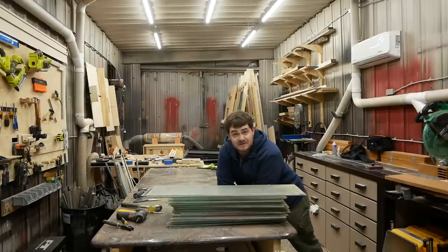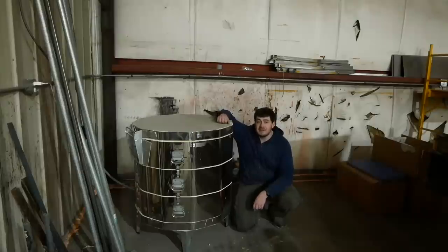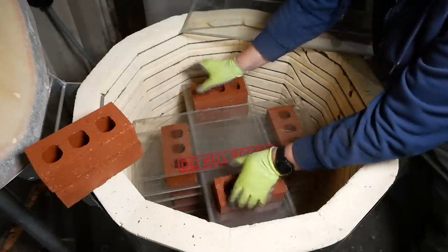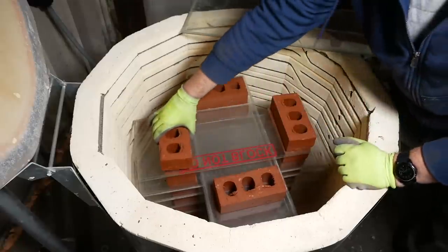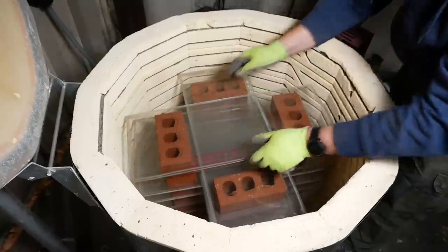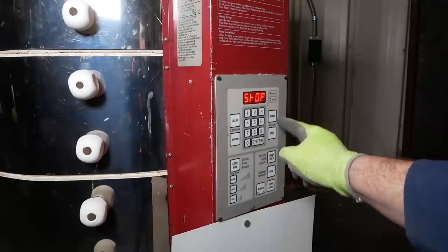This is a process that would be very hard to figure out how to do if I didn't have a kiln. We got this thing over a year ago for pottery — it has never once been used for pottery, but it'll come in perfectly right now for annealing glass. All I have to do is stack the glass in there with some bricks so there's air space between each pane, close the lid, and program it to heat up to 950 degrees Fahrenheit and then slowly cool down over eight hours.